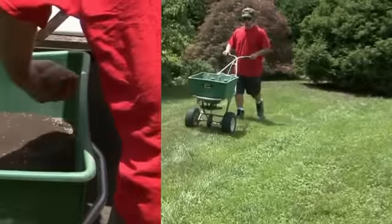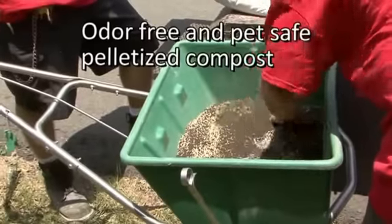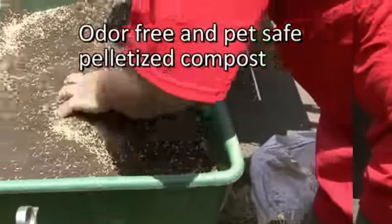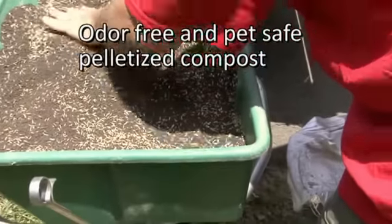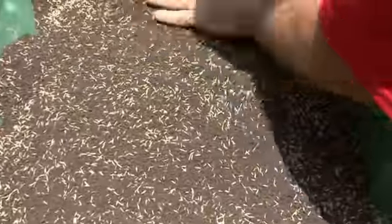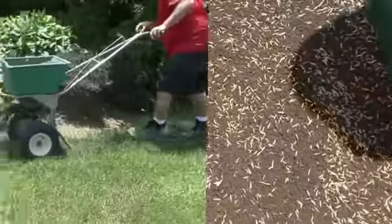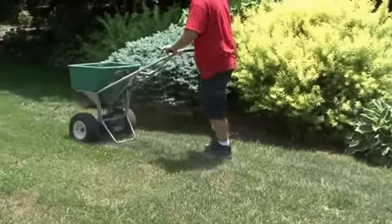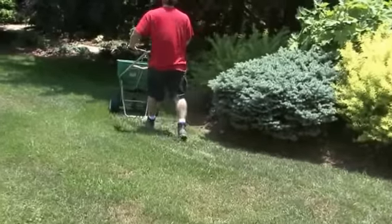To improve lawns in clay and sandy soils, adding organic compost is much more effective than fertilizing a time or two each year. In combination with core aeration, our odor-free and pet-safe pelletized compost reaches the lawn's root zone, encouraging deeper, stronger roots for a denser lawn that crowds out weeds and is more tolerant of drought.